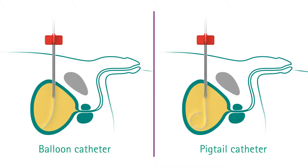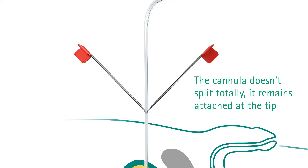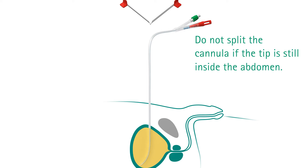The puncture cannula is retracted from the puncture channel. Once the cannula is completely out of the body, split the cannula by pulling on the wings. The cannula remains attached by the bevel tip. Do not split the cannula if the tip is still inside the abdomen.